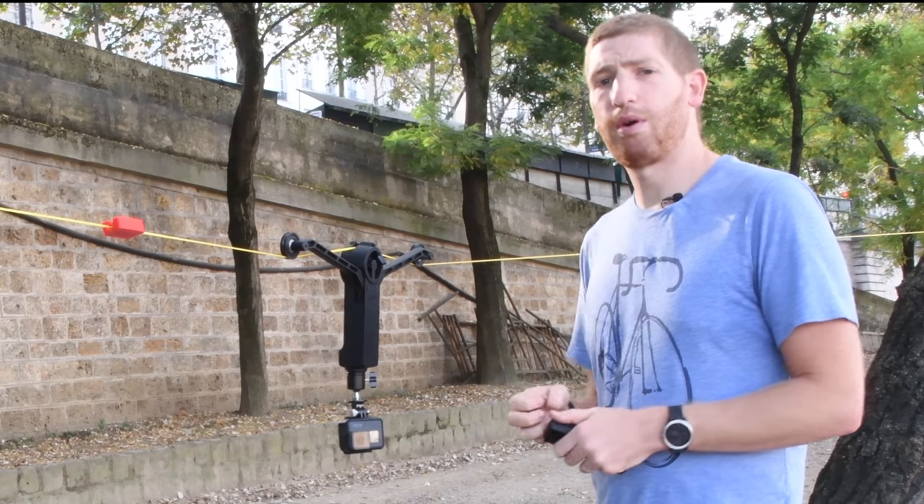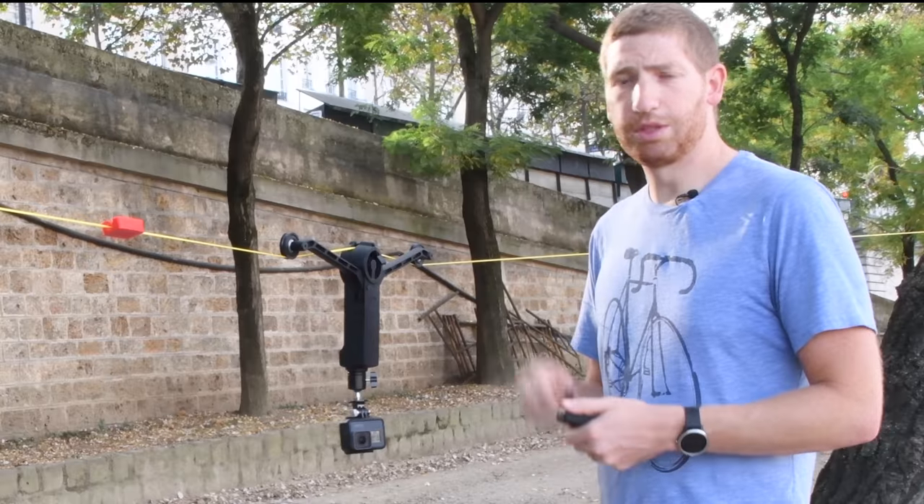With that, I'm going to head out to the mountains and show you how it all looks hooked up in the trees, with some really cool mountain biking footage.